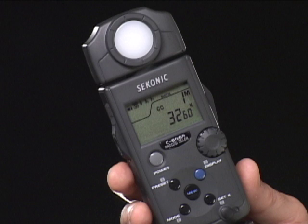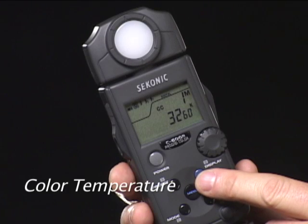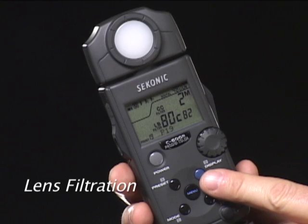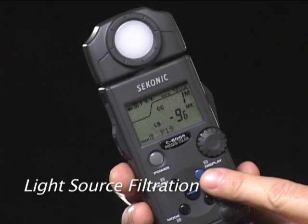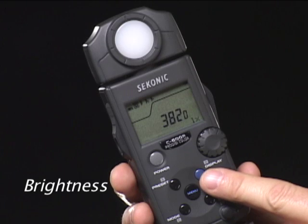Working with the C500 is actually quite simple. Let's take a look at its features and operation. All display information is obtained by pressing the blue display button. Color temperature is read out in Kelvin. Lens filtration is displayed in actual filter numbers — this is Kodak's Wratten filter designation, which is also used by the Lee filter system. Light source filter index numbers correspond to Lee and Rosco light source filter systems, and light source brightness in lux or foot candles.